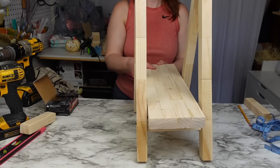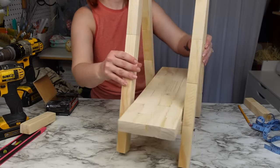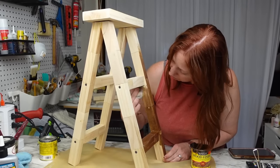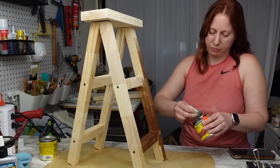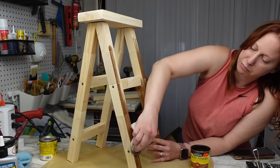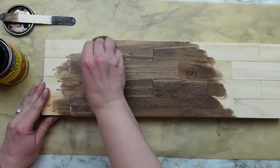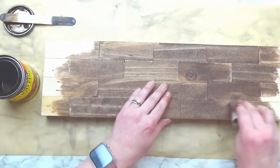I must have forgot to hit record, but I just used wood glue and attached the top piece. Last, I stained it up with Special Walnut and that's it for this one. I love how you can make some larger scale projects with these blocks. I ended up using 61 blocks, just under the 63 that came in a box.